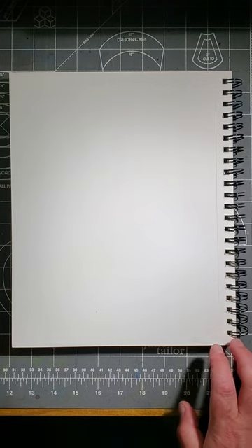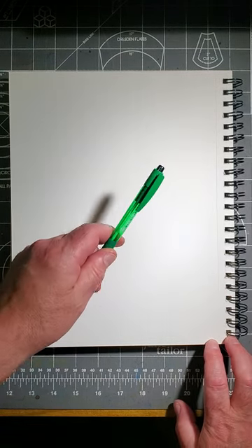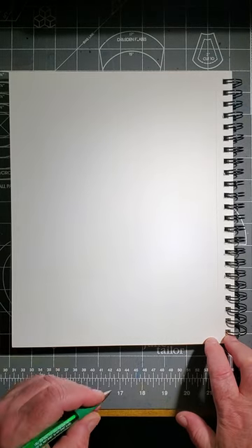Welcome back, artists. Let me show you how to draw a horse's head. I'm going to use my pen, but you use a pencil so that you can erase the lines at the end of it all.